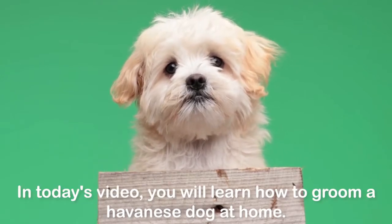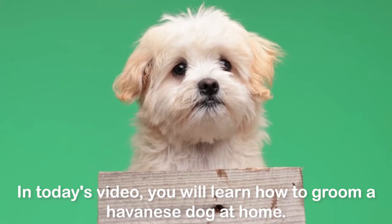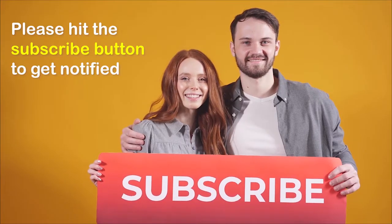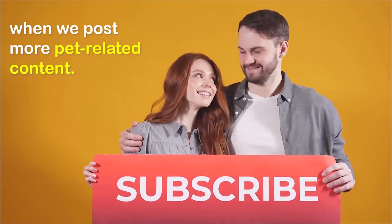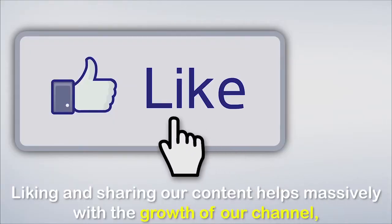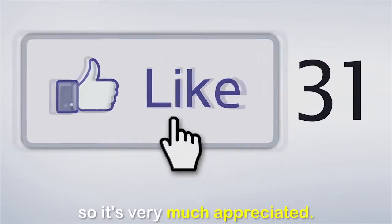In today's video, you will learn how to groom a Havanese dog at home. Before we go on, don't forget to like and share if you enjoy our content. Please hit the subscribe button to get notified when we post more pet-related content. Liking and sharing our content helps massively with the growth of our channel, so it's very much appreciated.